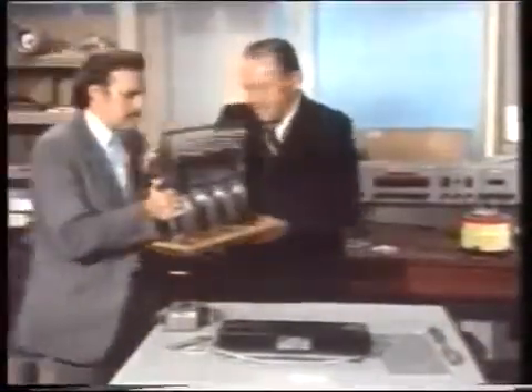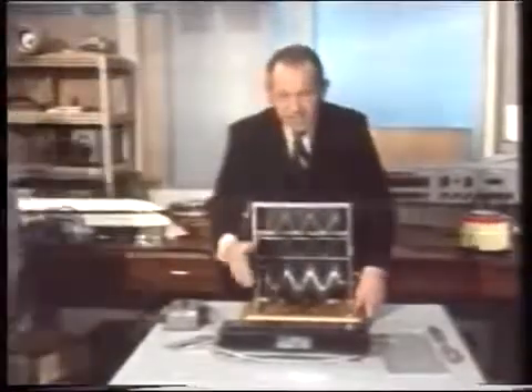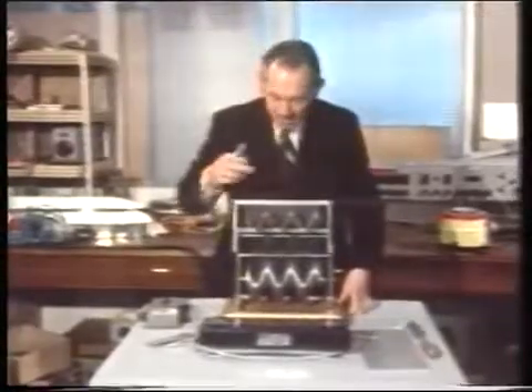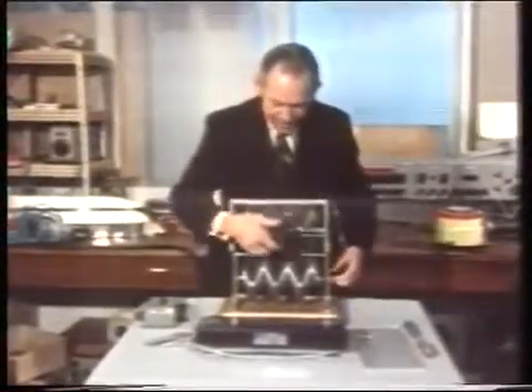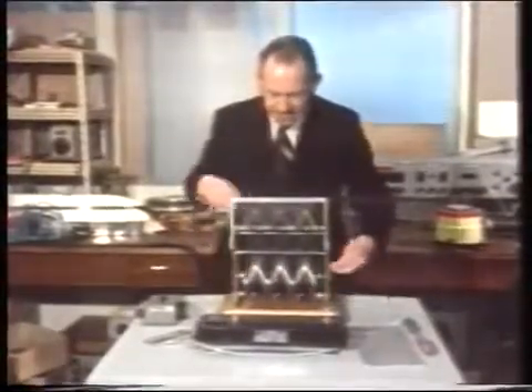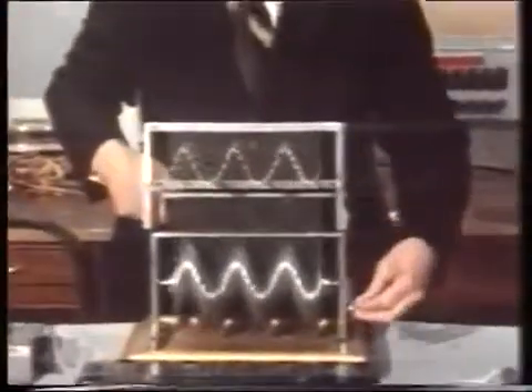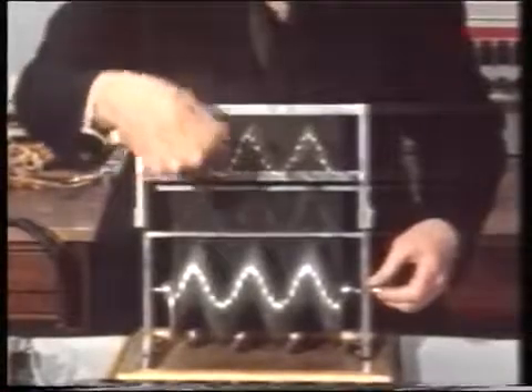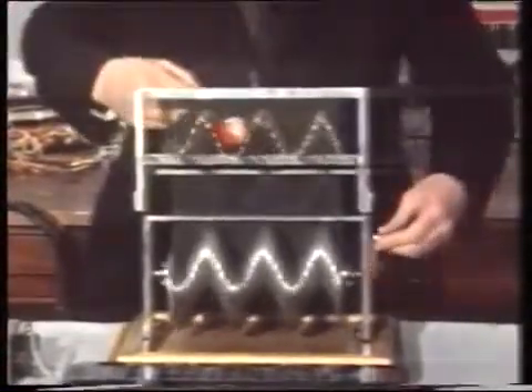Now, how does all this work? This is a mechanical model of what you've just seen. Instead of a row of coils, we've got a row of rods. We're going to feed them with alternating current so that each one can rise and fall. And when we turn the whole thing, we get the impression of something travelling along. But I want you to notice that nothing actually travels along, because each rod only moves up and down. The thing that makes it real is when we put something into one of the troughs of the wave — then something real travels along.